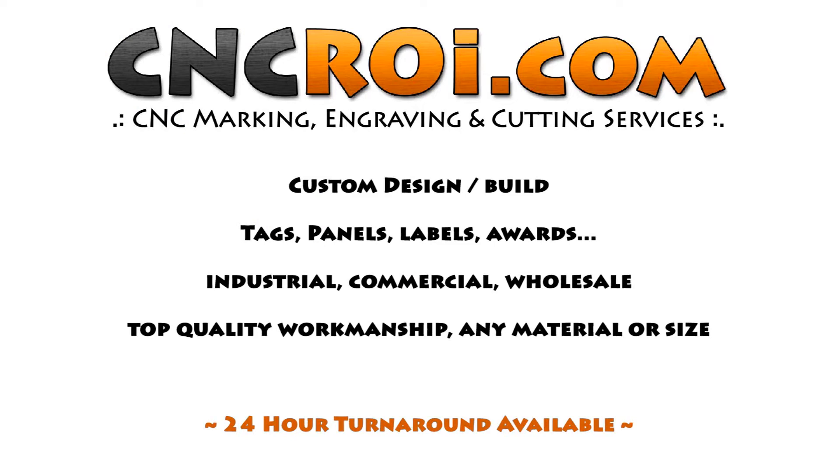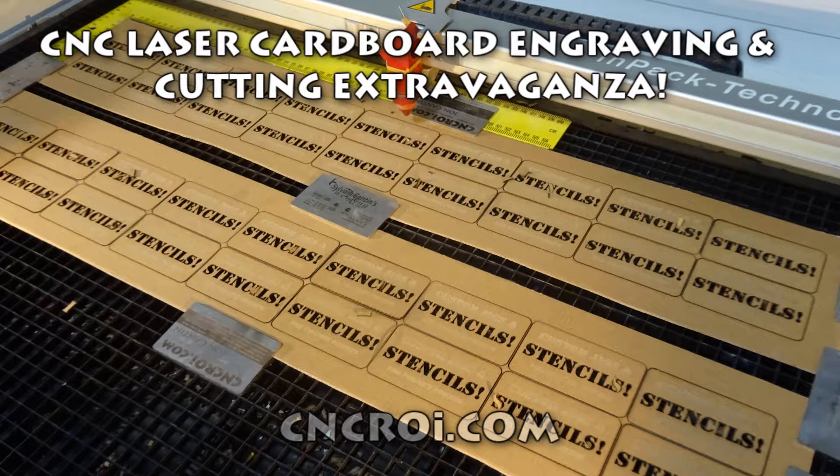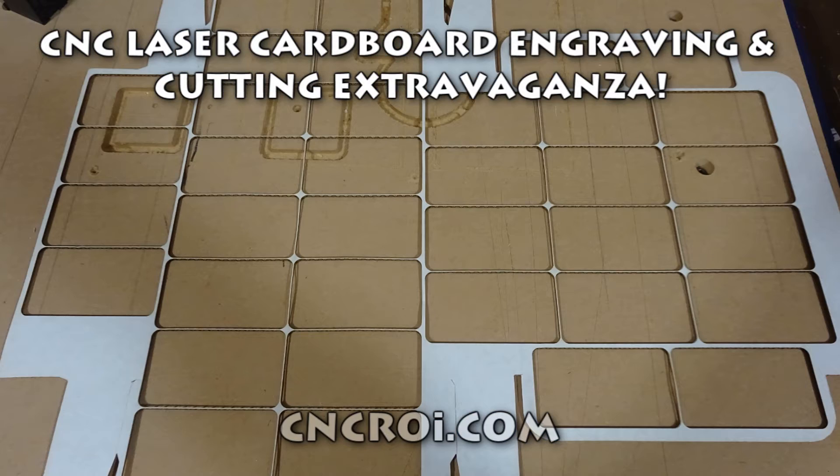Hi there, this is John from CNCROI.com and today we are going to take a look at some cardboard stencils. Something I always give to customers is a cardboard stencil. It shows the precision of the laser that we have — the one behind me here, the Speedy 400 Flex.